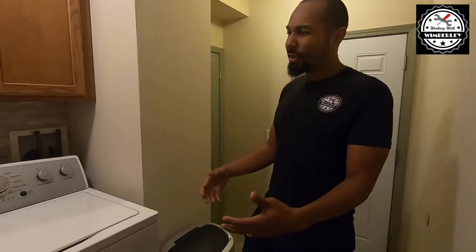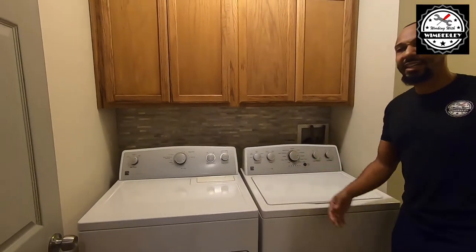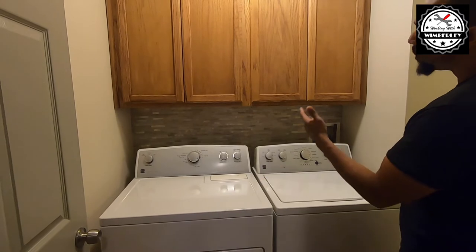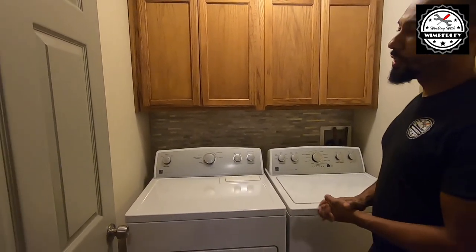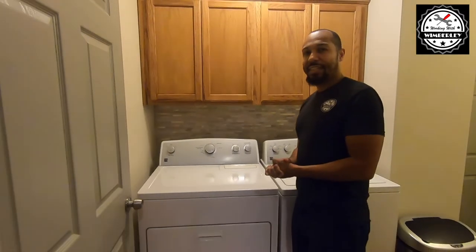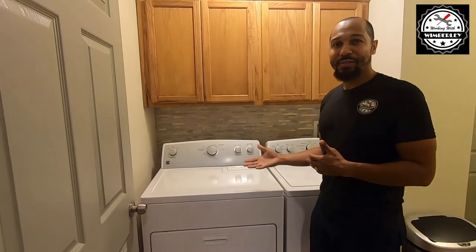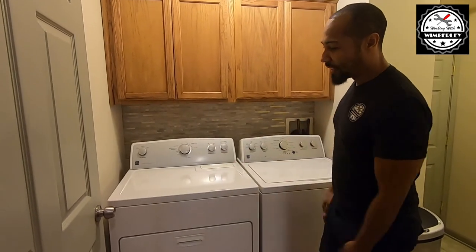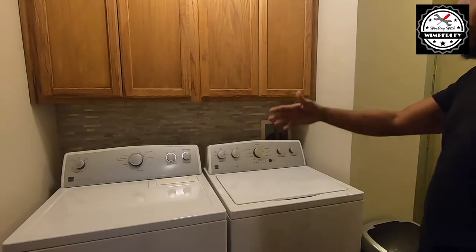I'm really happy with the way this turned out. This went from one of the worst rooms in the house to a room that's pleasant, that you don't mind coming into to do some laundry and get some work done. You can do a project like this too — there's nothing too complicated, just make sure you give yourself enough time. It's real life, not a TV show, so you might run into some hurdles, but overall it was a pretty easy upgrade and I'm very happy with the new look of the laundry room.